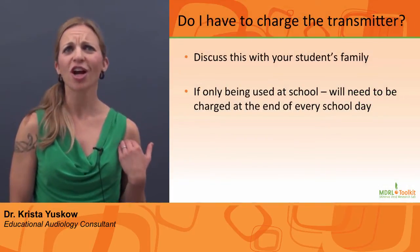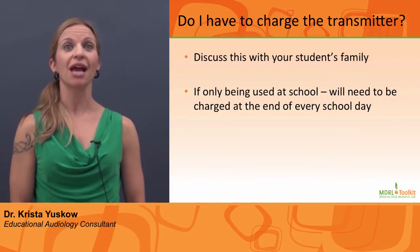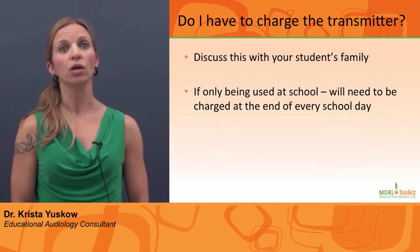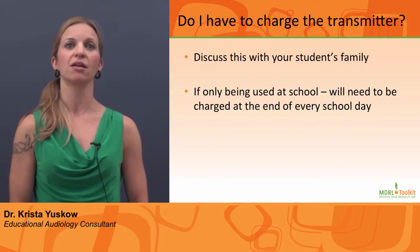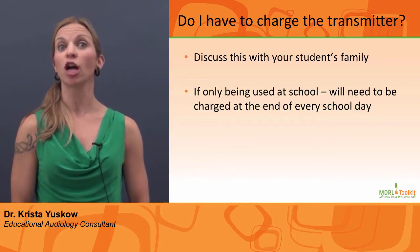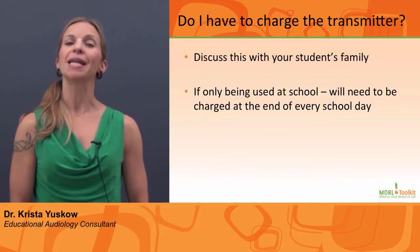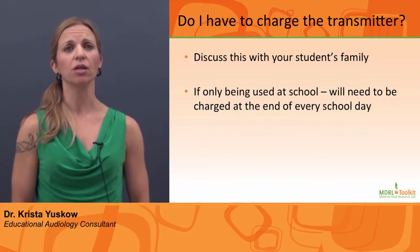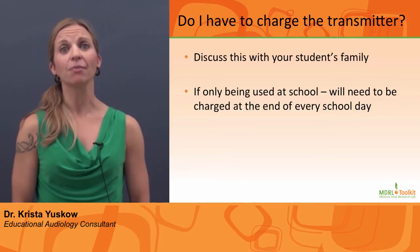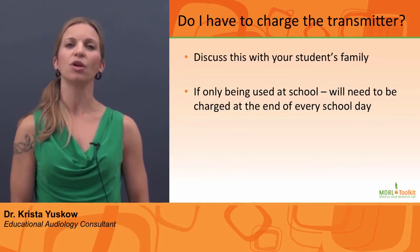Do I have to charge the transmitter? The family and school need to discuss where the FM system will be charged. If the system is only being used at school, it will need to be charged at the end of each school day. If the FM system is being used and charged at home, it will need to go back and forth to school on a daily basis. If the FM system does not arrive at school, please contact the family immediately. The importance of FM use in the classroom cannot be overstated.